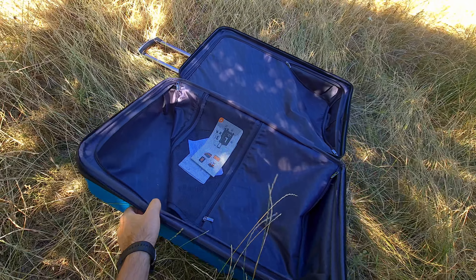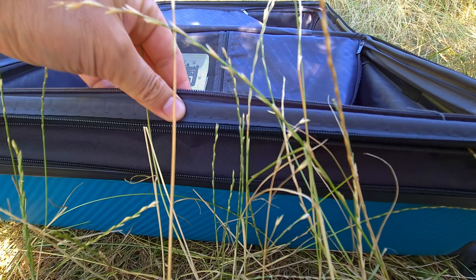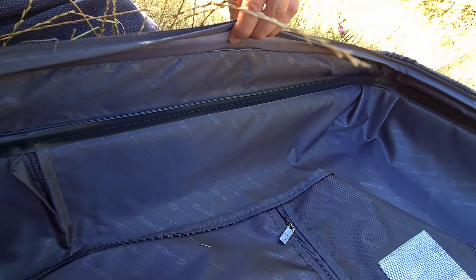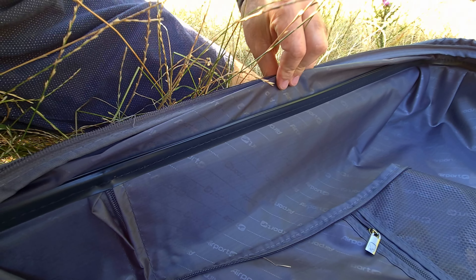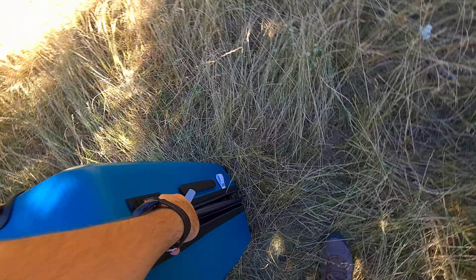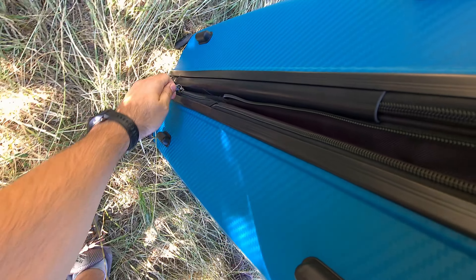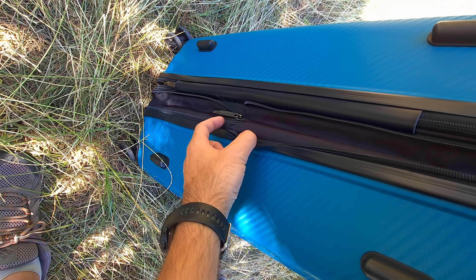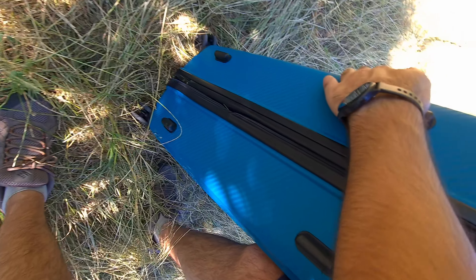The extendable portion is on the side without the handle. Here's how it works: now it's closed, now it's open. The zipper runs down the center and back up, extending the bag. Now the bag is extended — and now the bag is closed.